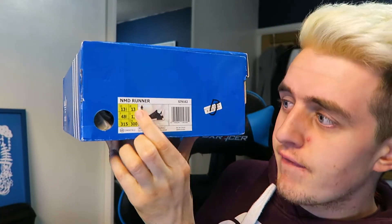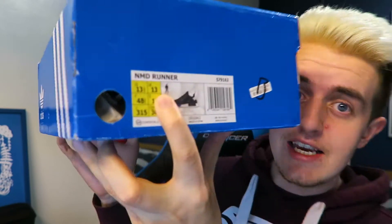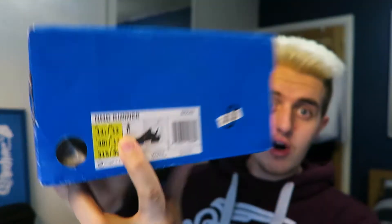They are limited edition. These are the Adidas Originals NMD R1, one of the runner shoes. These are size 13 - I know, right? Size 13. That's crazy. My shoes, I have to get them quite big, which can be annoying. Because I've always wanted to own a pair of Yeezys and I don't think they do size 13.